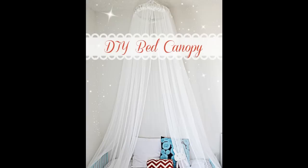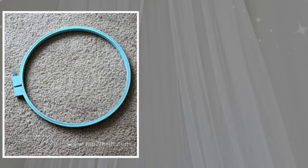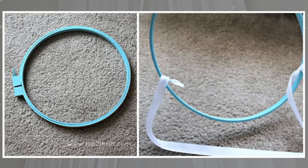A kiddie-sized canopy is just as easy — the little ones need a little luxury too. Step 1: Take your embroidery hoop. You don't need to paint yours as it will be covered by the fabric. Unscrew and remove the inside circle. To the inside circle, tie ribbon at three equal intervals — this will be used to hang your canopy from the ceiling.